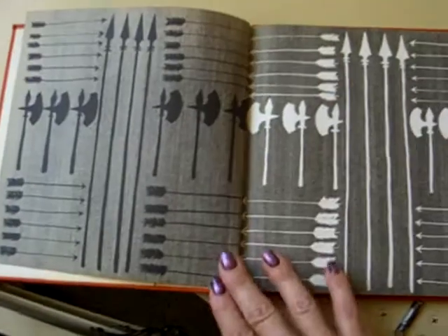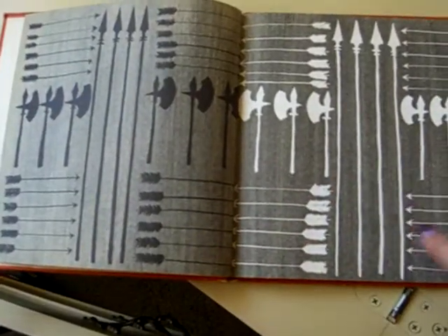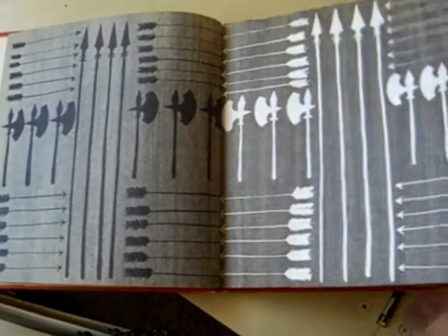It had these fun little library things in it. I loved this page, and I'm probably going to leave it as is to just do some writing, use them as journaling lines — this little design on these pages.